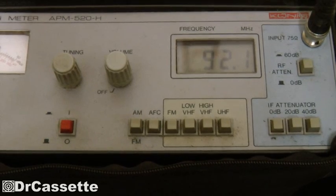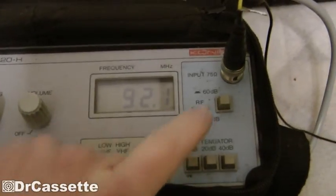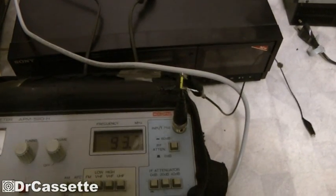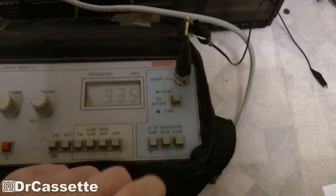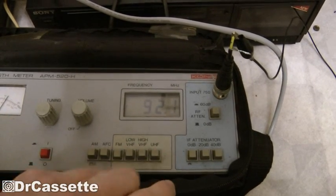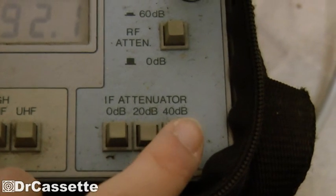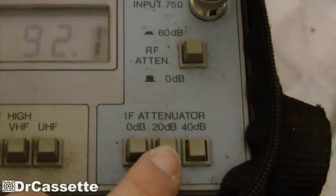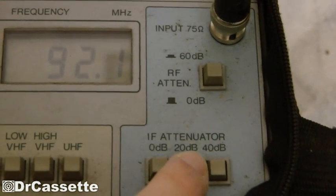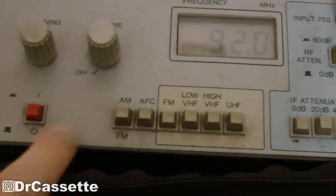There goes the auto frequency control, which is not doing much. With the attenuator at minus 60 dB, you can see that this little wire is not strong enough to receive anything. And with the auto frequency control turned on you can see it goes all weird when it's losing the station, so you want to turn that off when you're tuning in a signal. The IF attenuator — that's just attenuating an internal signal, not the actual antenna.